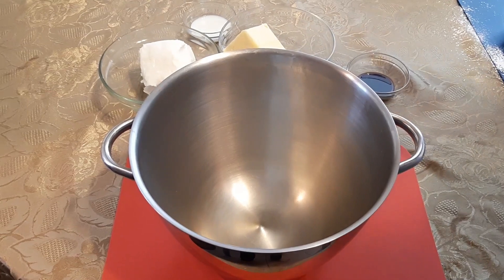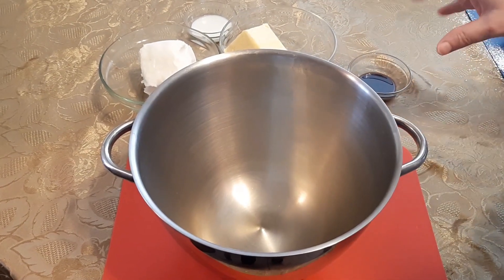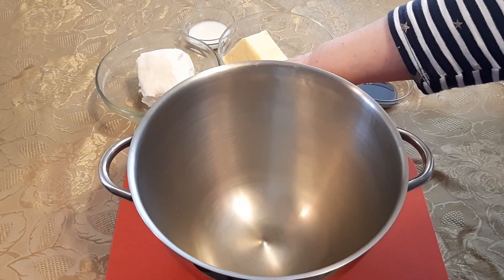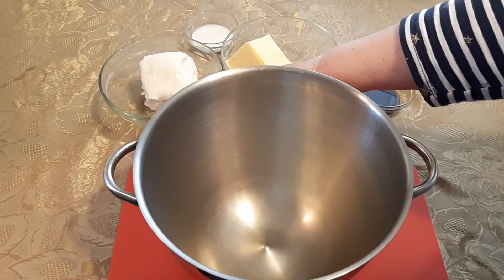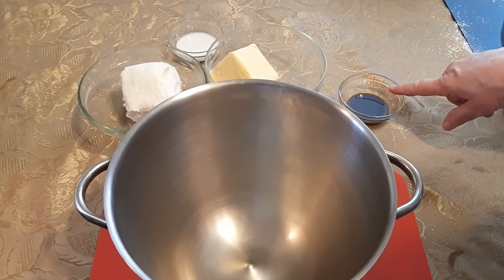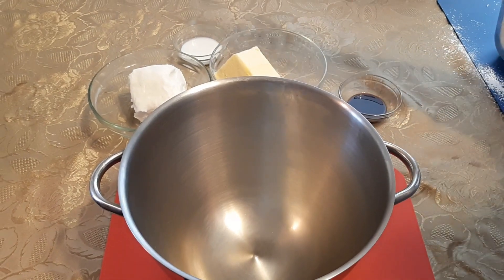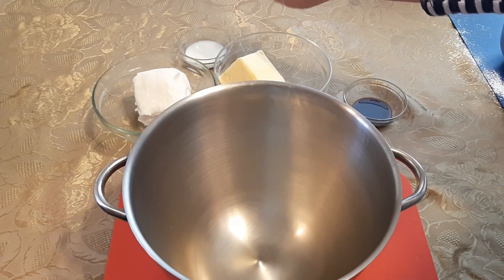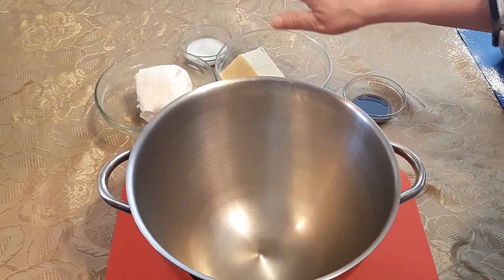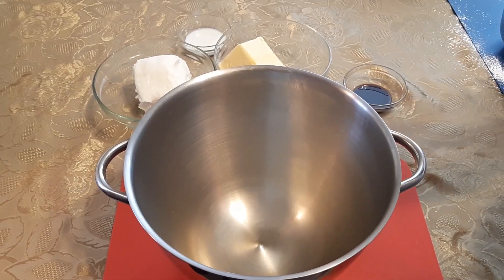This is really simple. Now this recipe can be cut in half if you want less. You're going to use 1 cup vegetable shortening, 1 cup butter, 2 teaspoons vanilla — you may use up to 2 tablespoons of milk depending, we'll get to that — and you'll need 8 cups of sifted icing sugar.